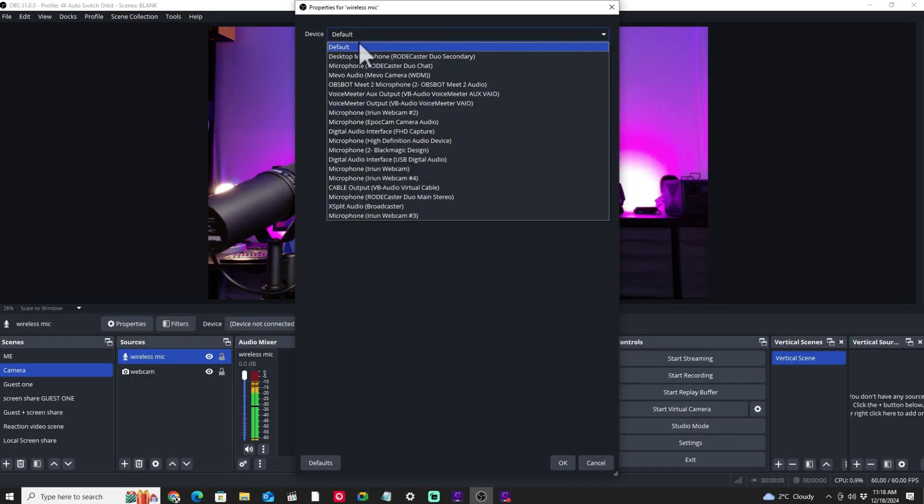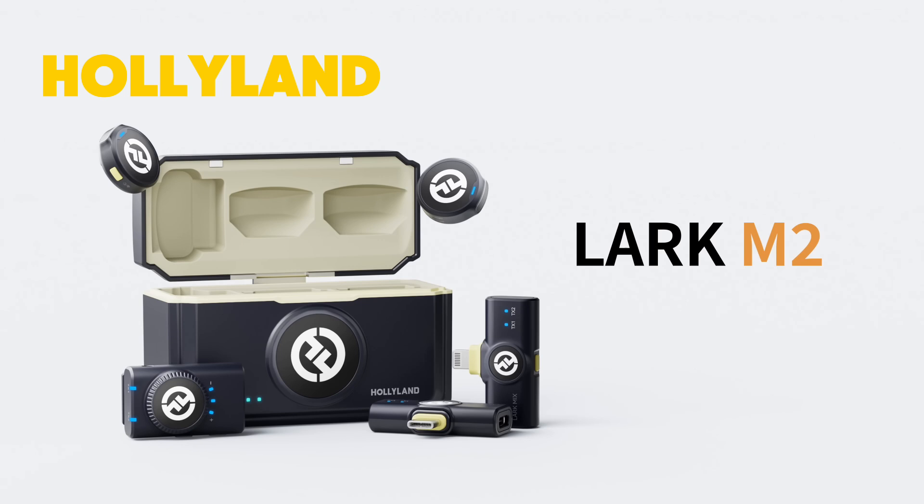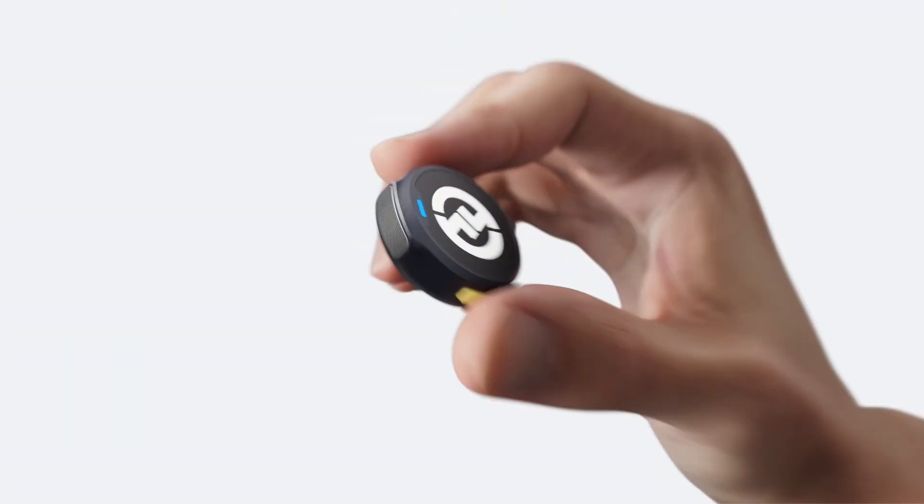We're going to be using OBS, and we're going to be featuring a wireless microphone kit that's 100% my favorite. This is the Holyland Lark Mark 2 — a fantastic wireless microphone kit.